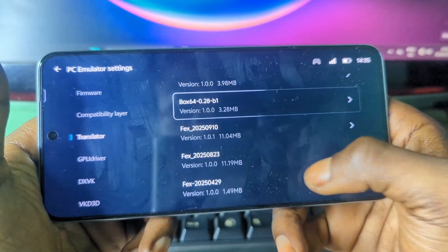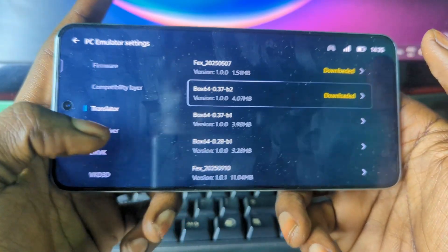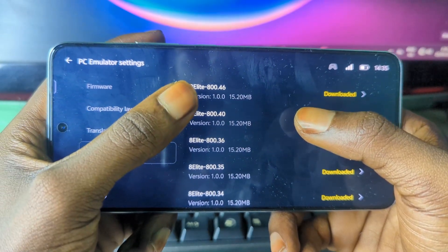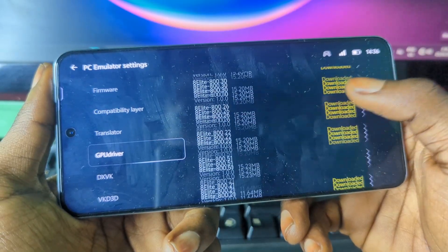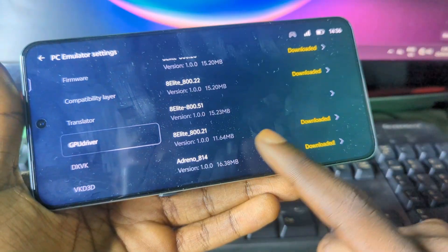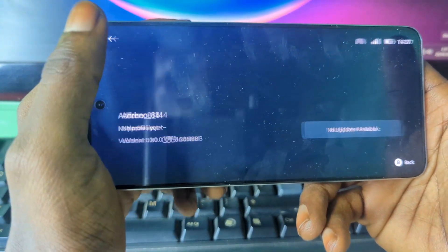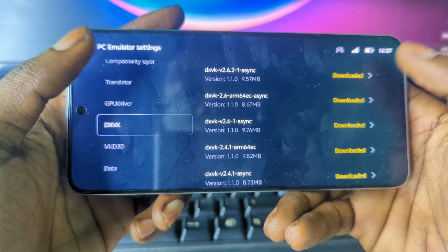Make sure you download all the packages available and install them. After that, come to the GPU drivers section. I have Snapdragon 8 Elite, so I need the 8 Elite drivers. The one I recommend most is the Adreno driver — press on it and then press download and it should start downloading on your phone.